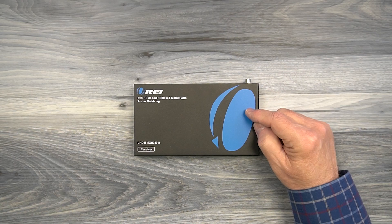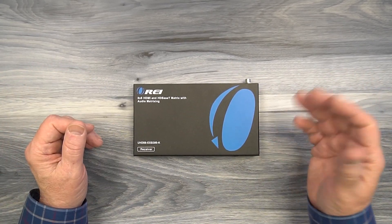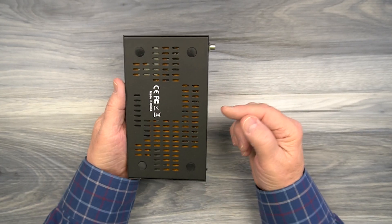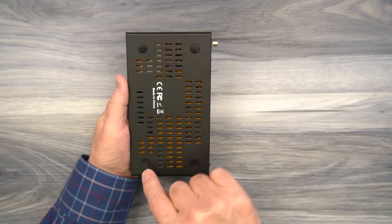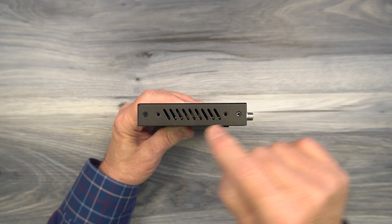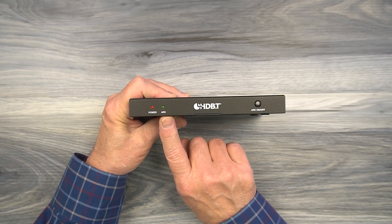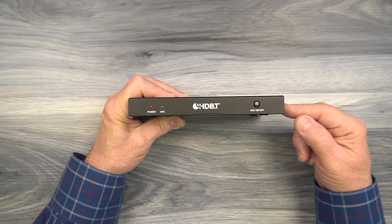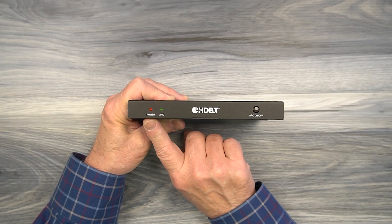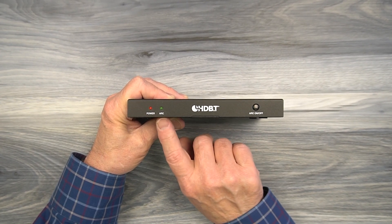Inside the kit you'll find six remote receiver modules that all look exactly like this one. They feature full metal enclosures which make them very durable and the perfect solution for both residential and commercial installations. On the sides and bottom you'll find ventilation slots that allow heat to escape during operation, and four feet on the bottom to protect any surface you set the module down on. The sides also have two holes for use with the included bracketing kit to mount the module up off the ground. On the front are two LED indicators — power and ARC. When power is applied the module runs an internal power-on self-test; once it passes, the power LED lights to let you know the module is ready. The ARC indicator lets you know you're using ARC audio, a function of HDMI, which you can enable by tapping the button on the front.